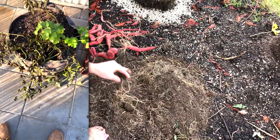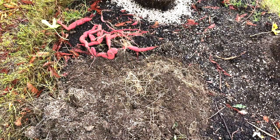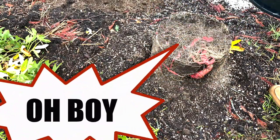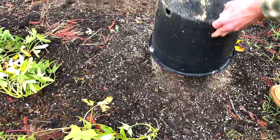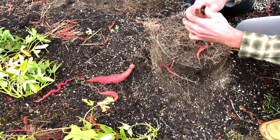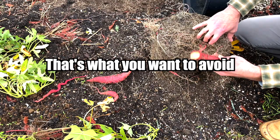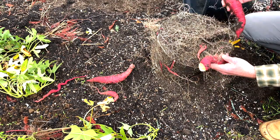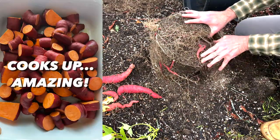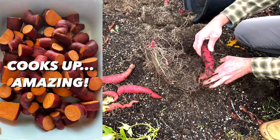That looks like about all those for now. Let's see what the other one has to offer. Lots of details — see that's what you want to avoid because that'll have to skin over. That was huge. Try to separate the dirt as much as possible.